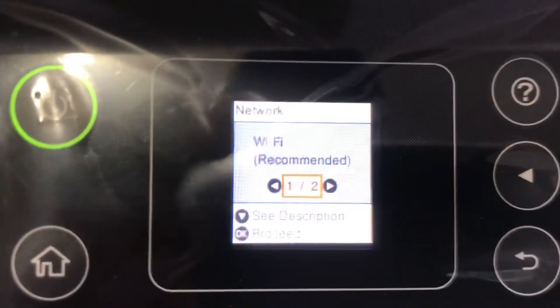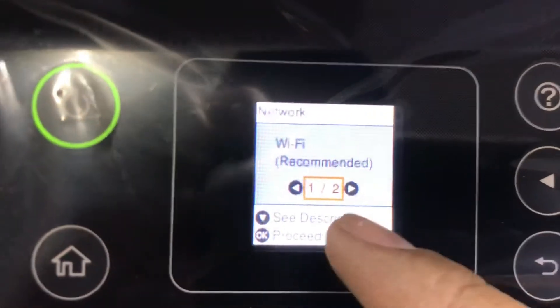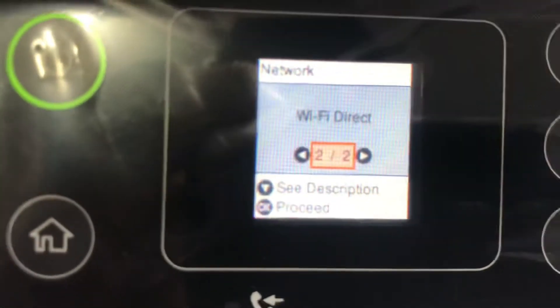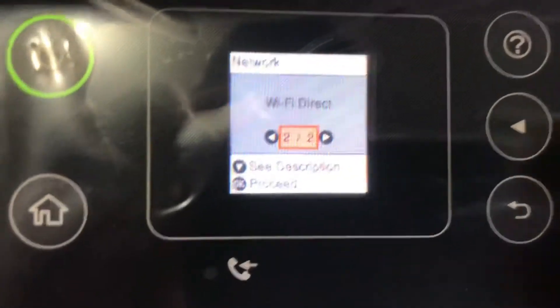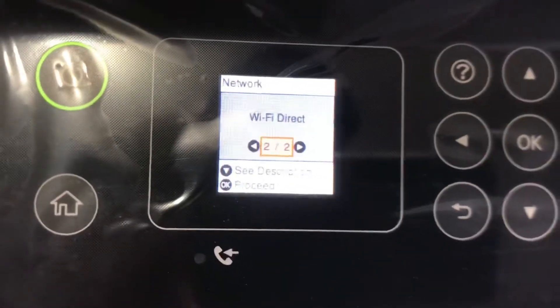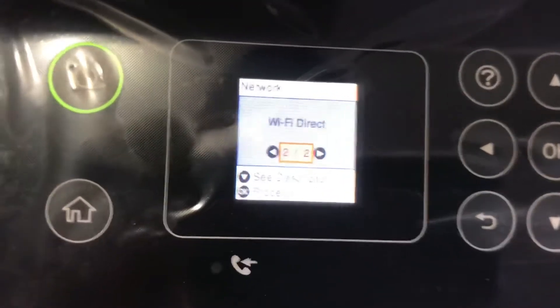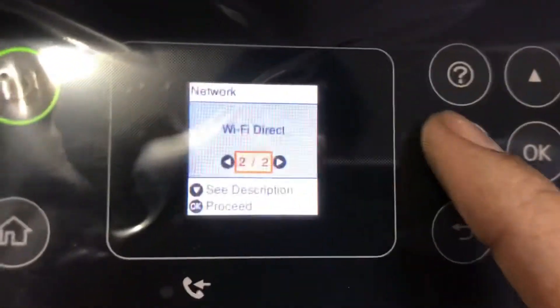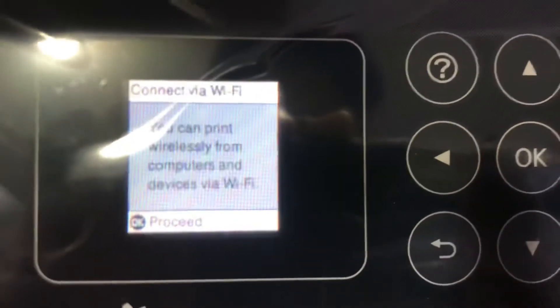Here are two options — you can see two arrows: one is Wi-Fi recommended, and the second is Wi-Fi direct. First I will tell you how to connect with your Wi-Fi router. If you have many computers, laptops, desktops, or a mobile phone, you can connect this machine with your Wi-Fi router. I will go back to Wi-Fi recommended and press OK.